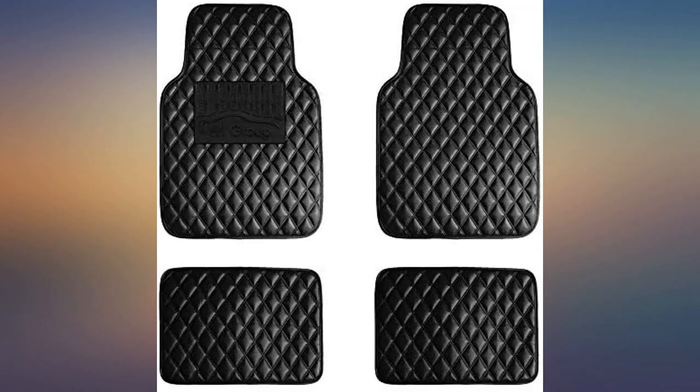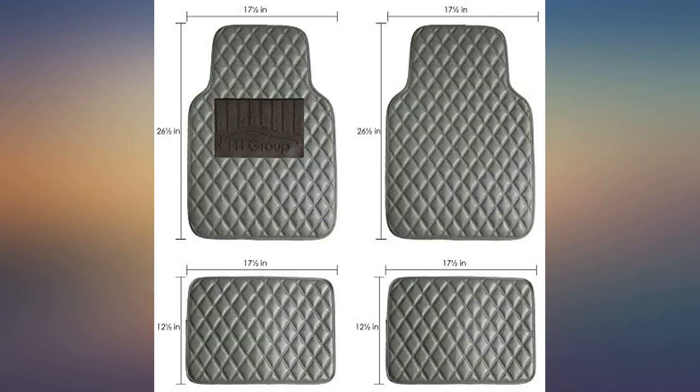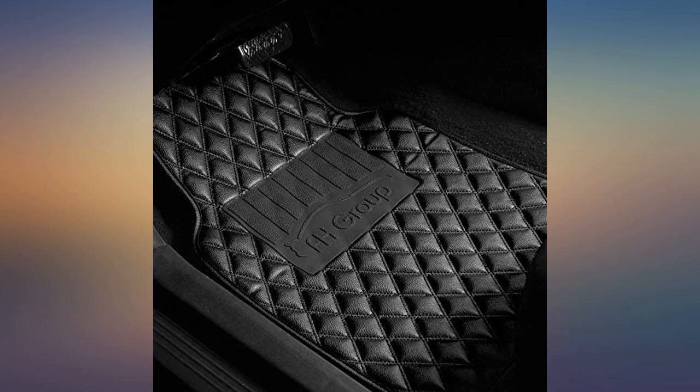Fits the Mercedes-Benz GLE, looks elegant and has no weird chemical odor. High quality and look good. They haven't bunched up at all and are secure underfoot. They fit great in my large sedan and I'm sure they would also work in a truck or SUV. I would not recommend the mats for a mid-size or smaller vehicle because they are larger than standard size and you cannot trim them down.